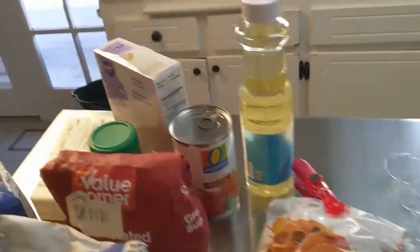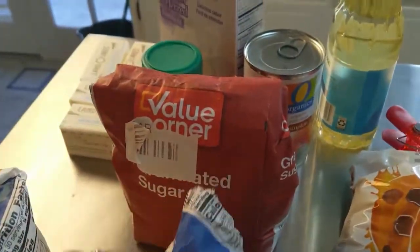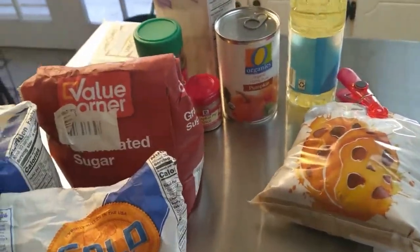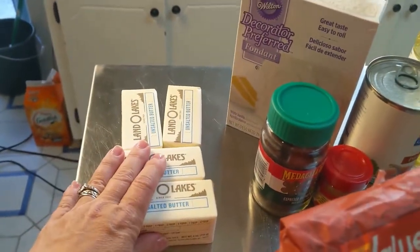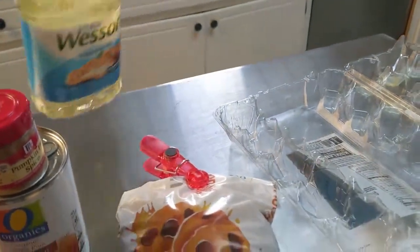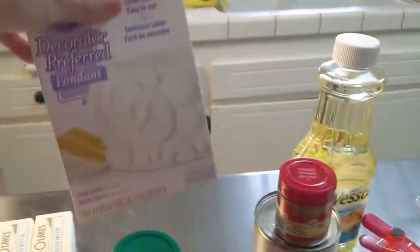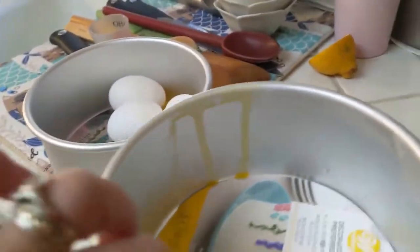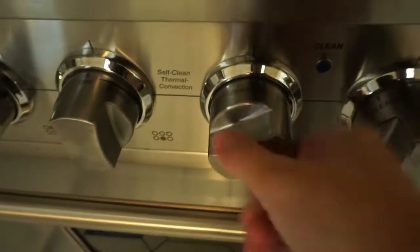Here are my ingredients: flour, granulated white sugar, brown sugar, baking powder, butter — lots of butter, actually. I didn't get enough butter so my husband's getting me more. Pumpkin pie spice and pumpkin puree, a little bit of vegetable oil, and fondant to make the decorations. I also have four more eggs and my husband's getting me more eggs. I did buy these new pans — that's the one that broke, so I guess I need to wash those again.